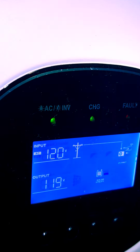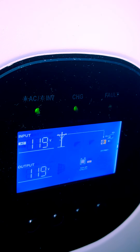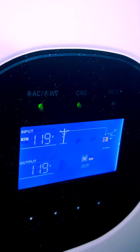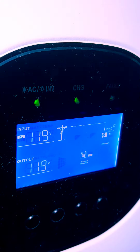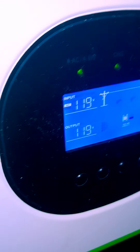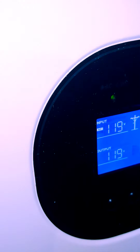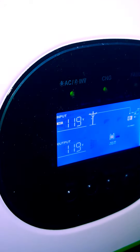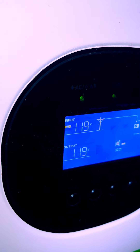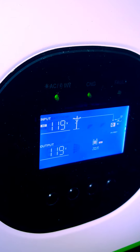I have it configured to accept up to 80 amps of input. For AC input, I have it set to a maximum of 10 amps, and it's plugged into my RV. For solar, I don't think you can set a maximum current, but for the unit as a whole I have it set to 80 amps, and I didn't see the solar going anywhere close to that.